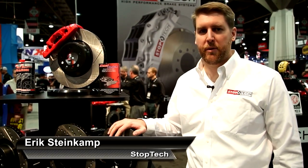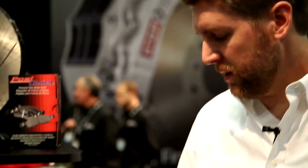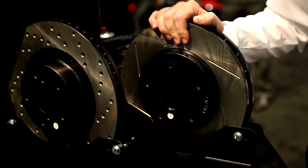Hi, I'm Eric from StopTech Brakes talking about our StopTech Sport Rotors at SEMA 2013 with AutoAnything.com. StopTech Sport Rotors use high carbon alloy brake rotors which allow for a better friction couple. It's a dampened iron to help reduce noise and improve friction couple for better performance.